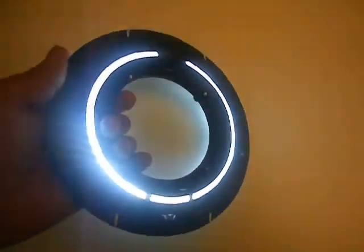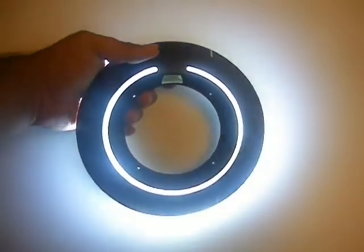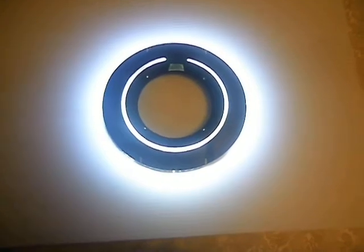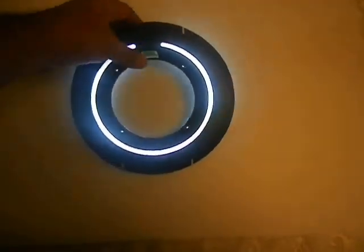So let me turn it on. What you'll notice right away is that the front and the back light up. It's pretty illuminated. This is all running off a rechargeable 12 volt battery.